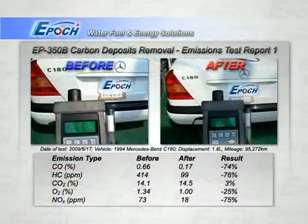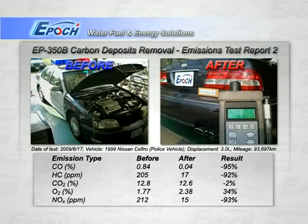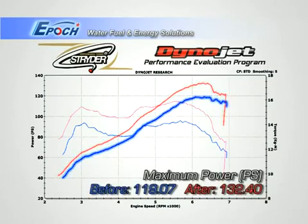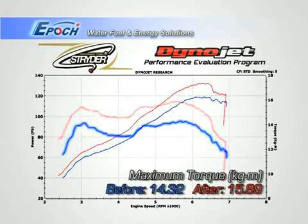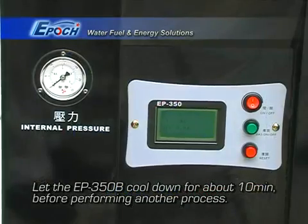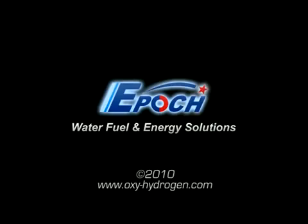If you analyze the emissions before and after, you will see the environmental benefit of EPIC's carbon cleaning process. We recommend two weeks after so that even the hard carbon will have been extracted by driving. Horsepower and torque should be noticeably higher too. Please allow 10 minutes between carbon cleaning procedures. I hope you enjoyed this video. EPIC thanks you very much.